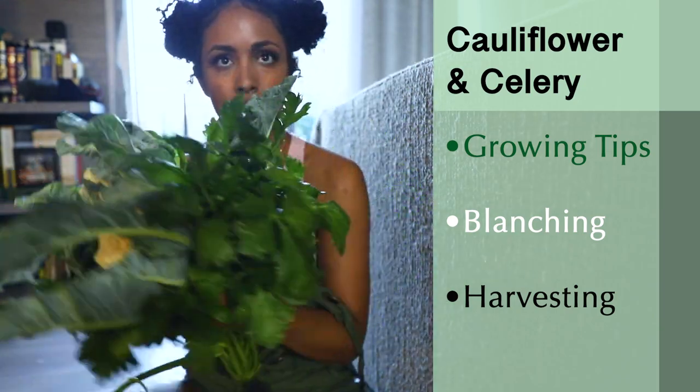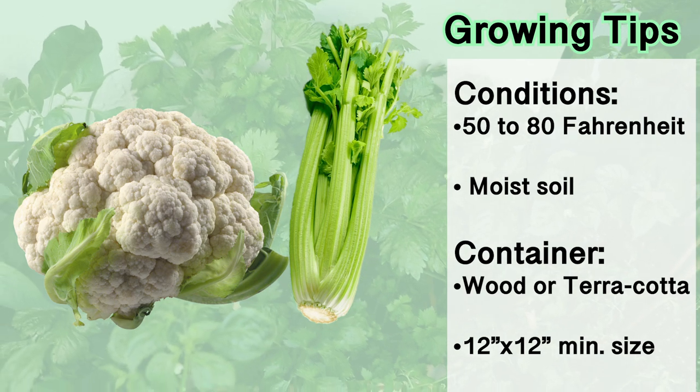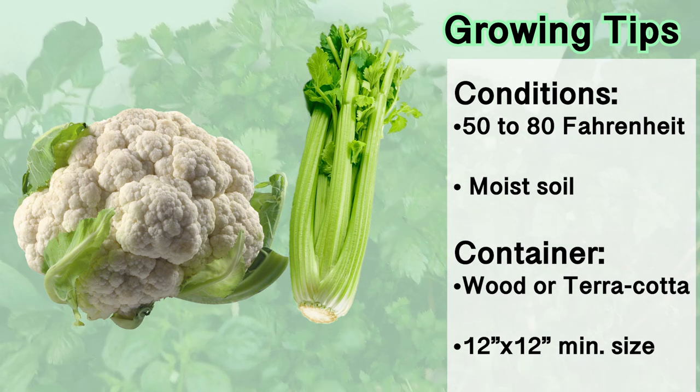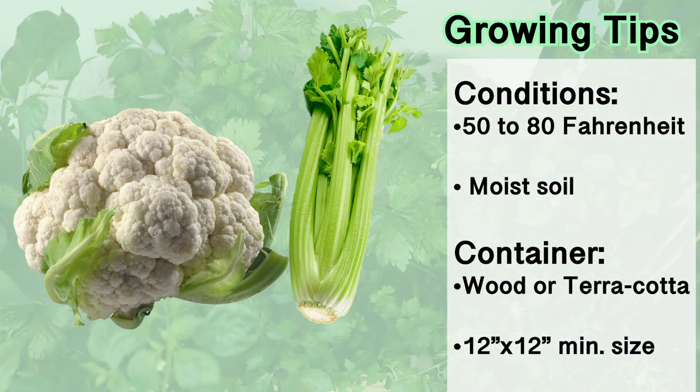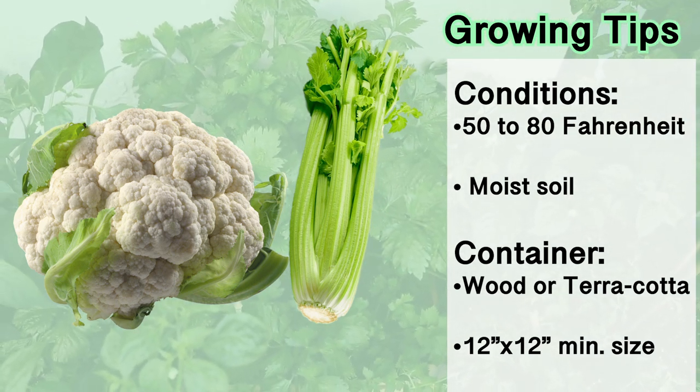Both cauliflower and celery are cool weather plants and require temperatures between 50 and 80 degrees Fahrenheit. For a container, I would recommend a wood or a terracotta container for insulation, minimum 12 inches deep and 12 inches across.